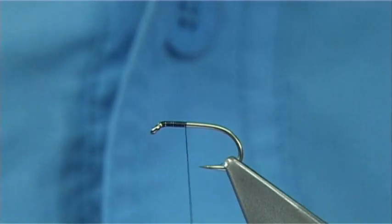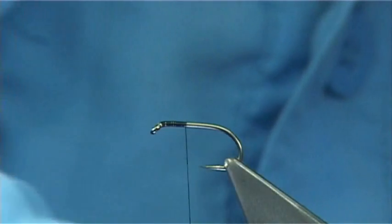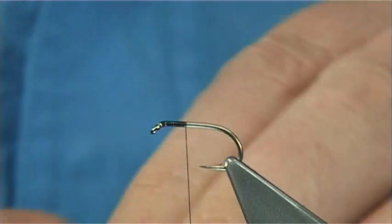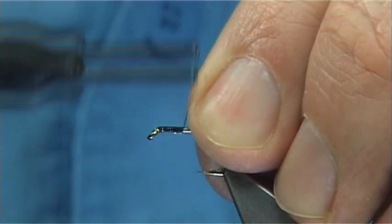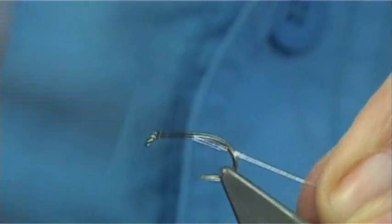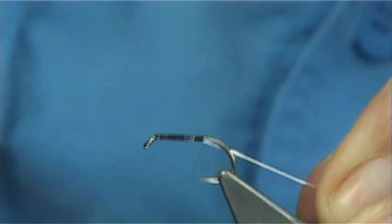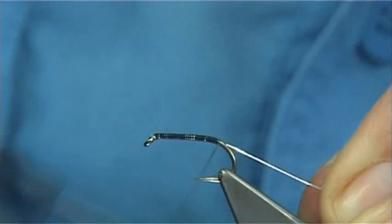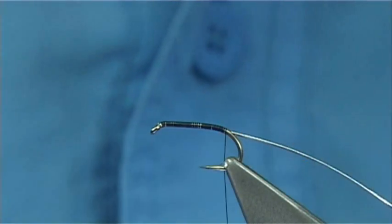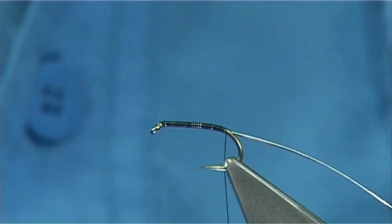I am just going to wind on the thread and get it started. On the way down I am going to tie in this small oval silver tinsel. Just tie it on the side, nice and tight, wind it down. It will not slip on you because it is an oval tinsel. Just as we go round the bend, just stop at that point there.